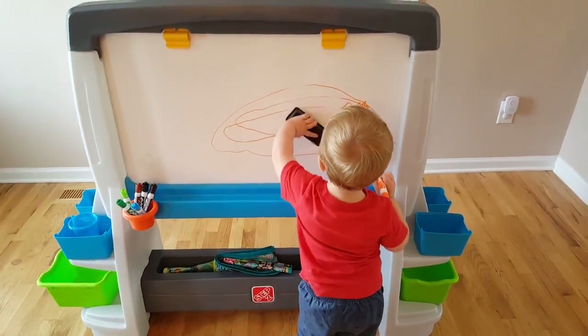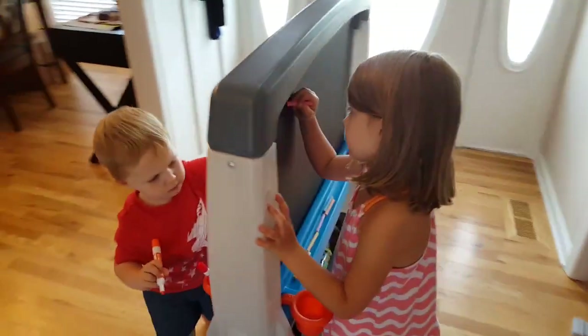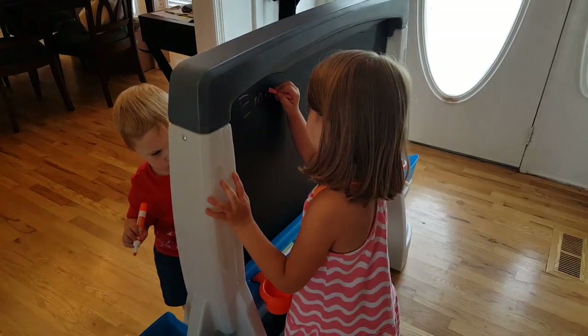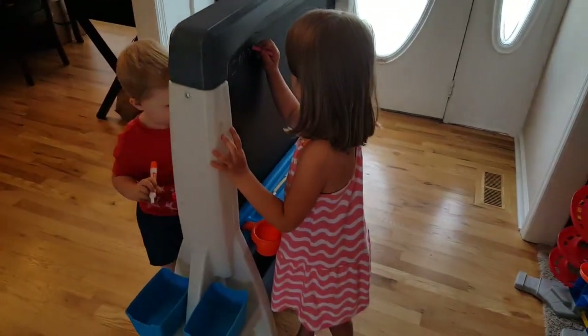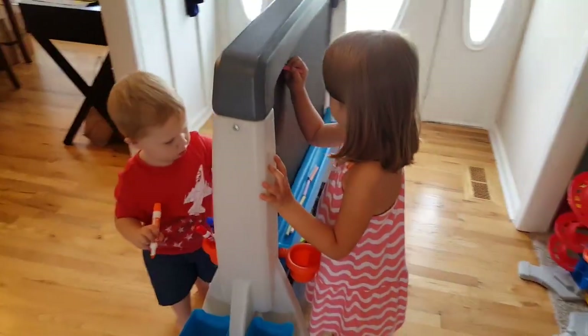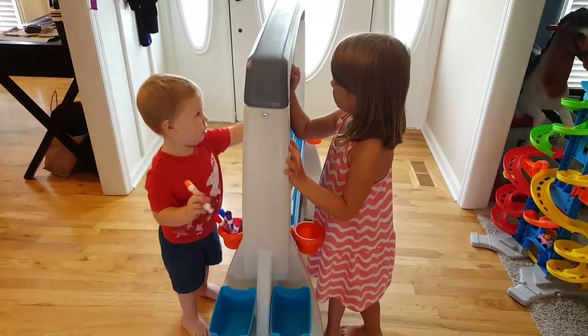It's great. So we got the dry erase on one side and chalkboard on the other. She's five and he's two, and it's still a very good size for a five-year-old.